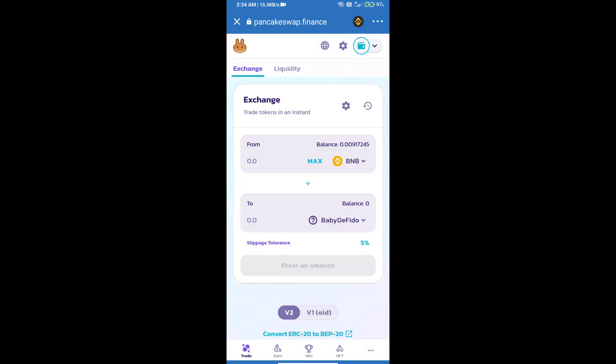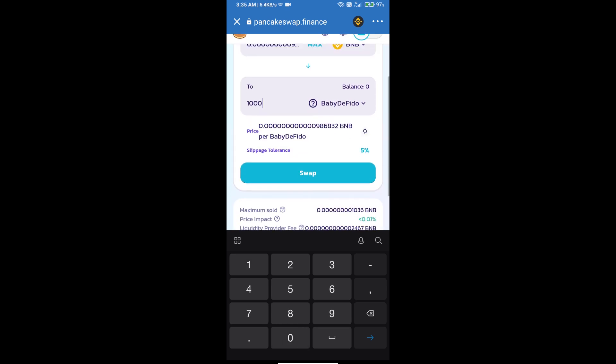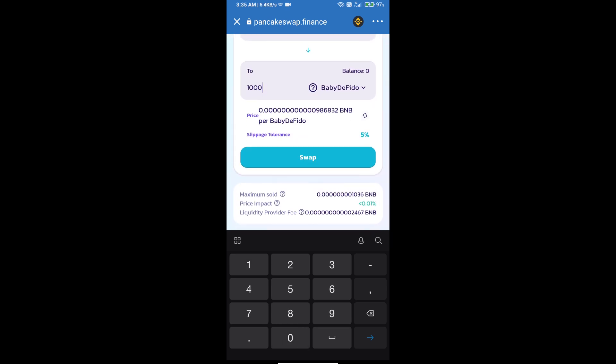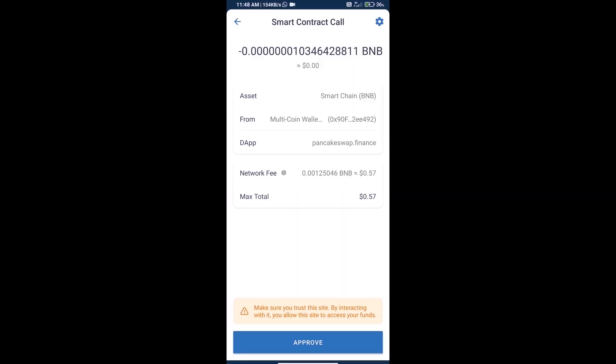Here we will enter the number of tokens and click on Swap. We can check the detailed information including transaction history and network fee charges. Finally, click on Approve and we will receive this token successfully.